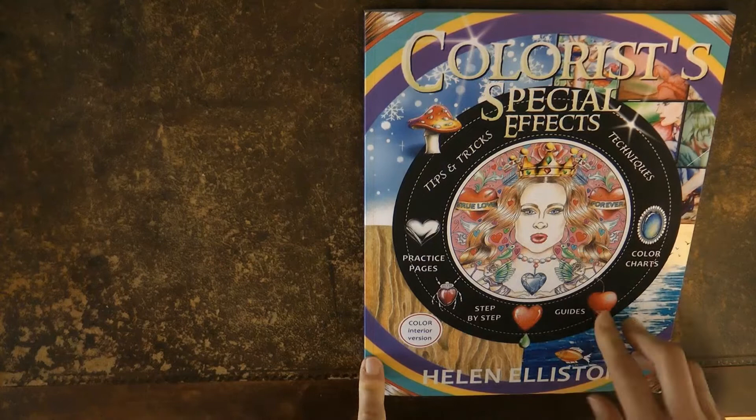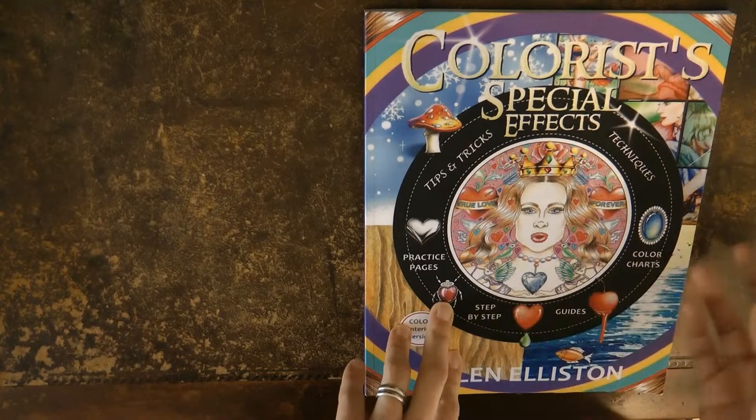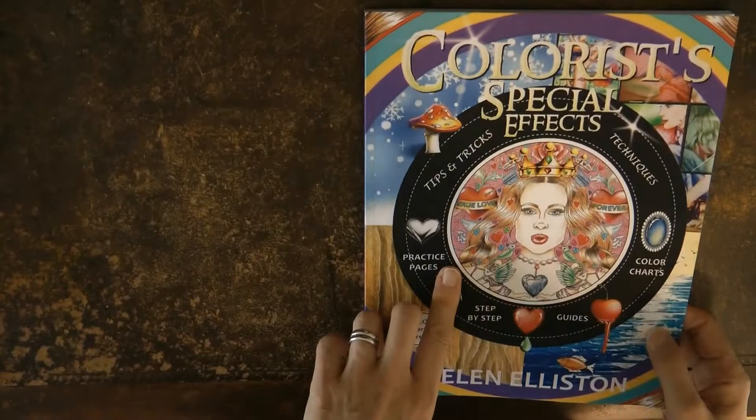Hi everyone. I thought I'd do a little video to go through Helen Elliston's very first book, Colorist Special Effects. I actually like quite a lot of the things from this first book, even though I've got all of her books and I sort of turn back to it. What she's done in this book is it starts quite basic, which I think is really useful.